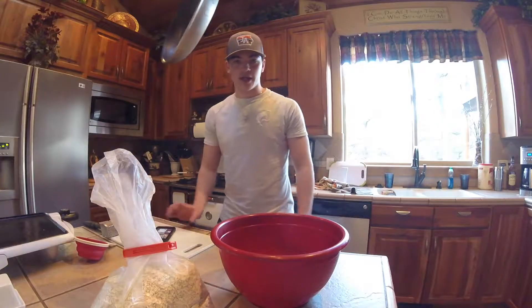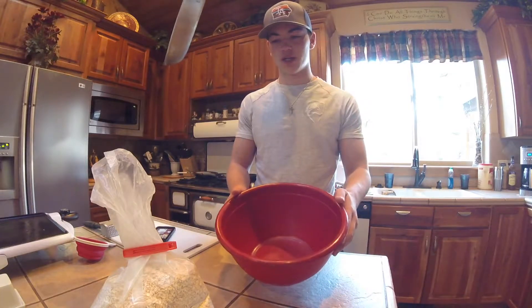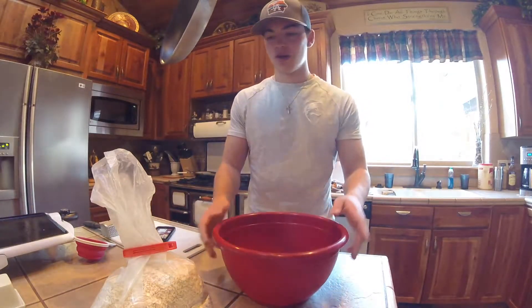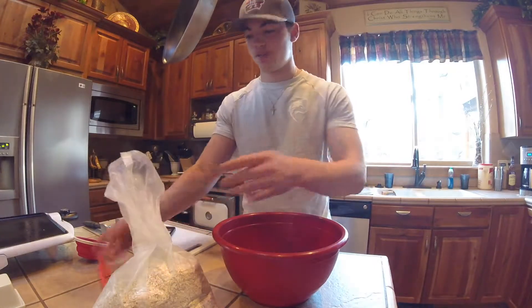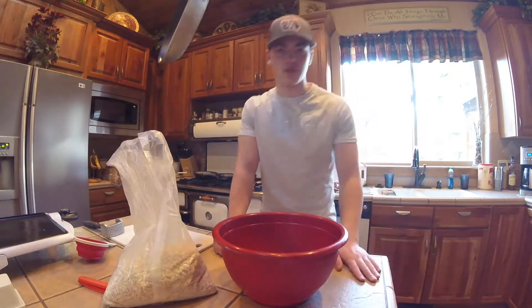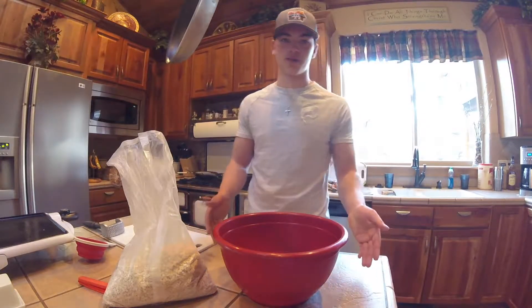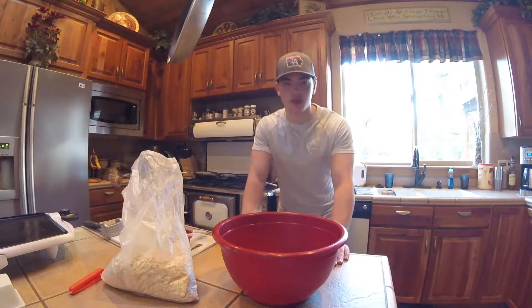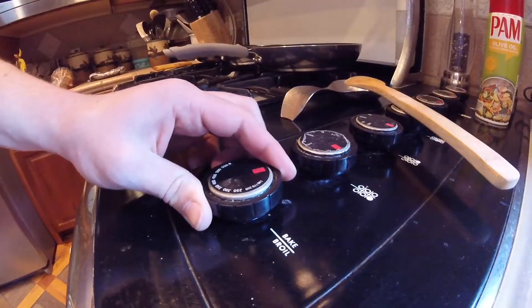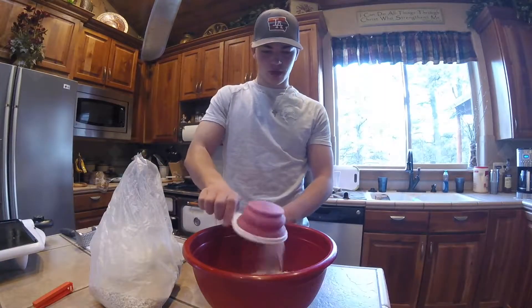First things first, you're going to need a really big bowl to put all your dry ingredients in. First we're going to put in the main thing - the oats. The recipe says nine cups of oats but since I'm doing half I'm going to do four and a half cups. One thing I forgot to mention: before you start all this you're going to want to preheat your oven to about 350 degrees.